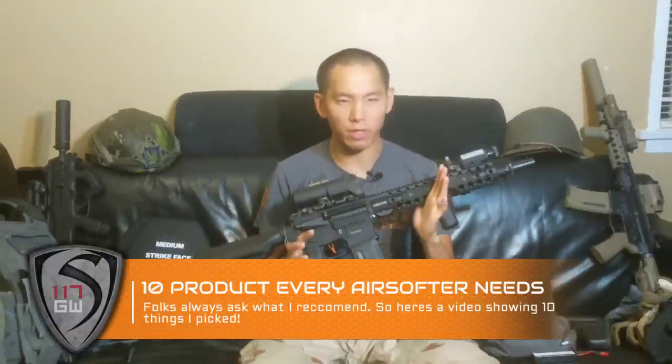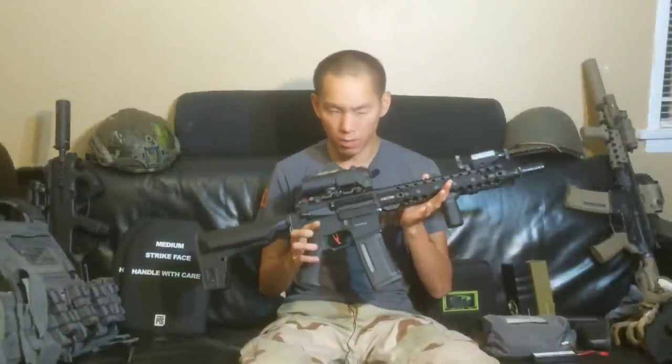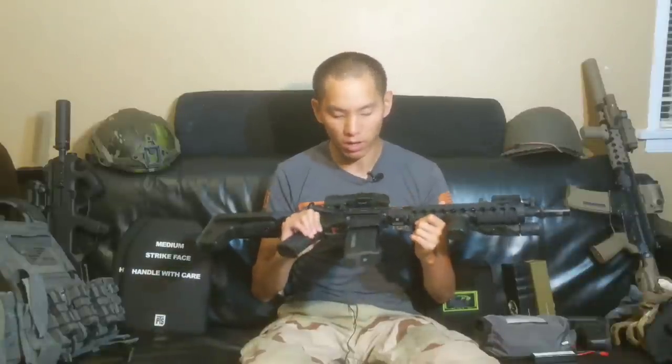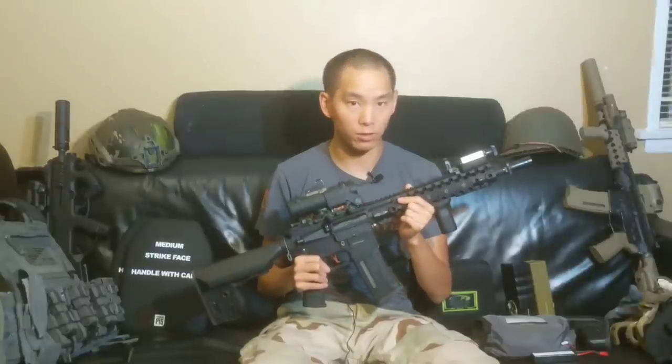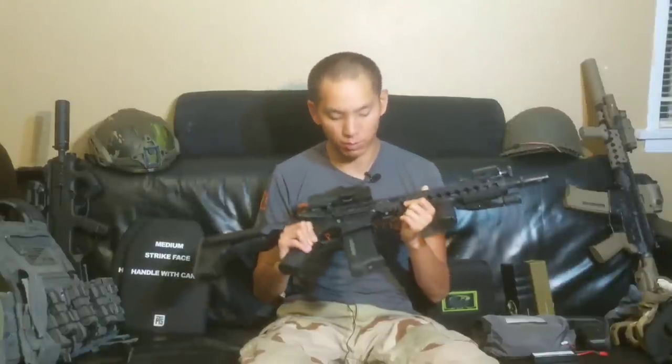Every few years the 'it gun' kind of seems to change. The last few years it's pretty much been the Crytek. This one specifically is a Crytek Mark II that's been upgraded by Umbrella Armory. Most stock Crytek perform very well out of the box — they're pretty affordable, and you get a pretty good package for what you pay for. They have excellent accuracy and excellent range, and it's a recommended gun whether it's your primary or your backup.